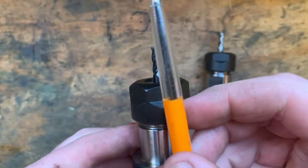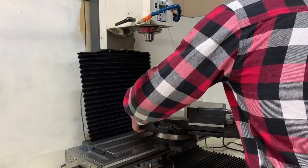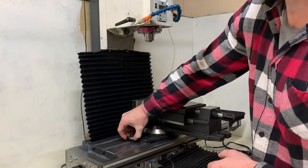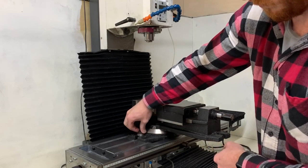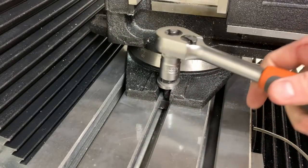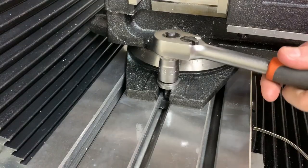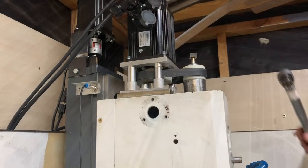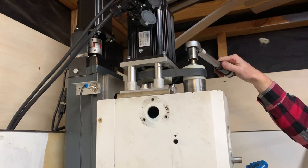An extreme example: the more stick-out you have, the more deflection you're going to get. This is my 150mm Vertex vise — I set it up using a dial indicator across the jaws, although I didn't catch this on camera as it's not all that interesting.